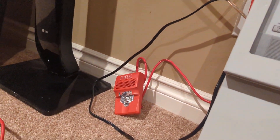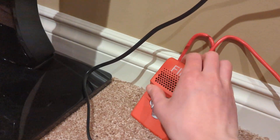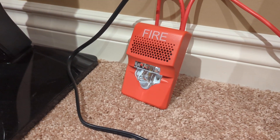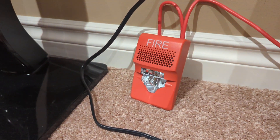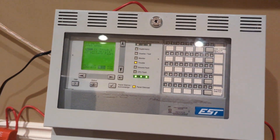Over here for the notification appliance, we have an Edwards Genesis LED G1 AVRF horn strobe. This is set on code 3, low volume, and 30 candela. It is honestly extremely quiet. By the way, I have no smoke detectors since I kind of had to set this up in a hurry.